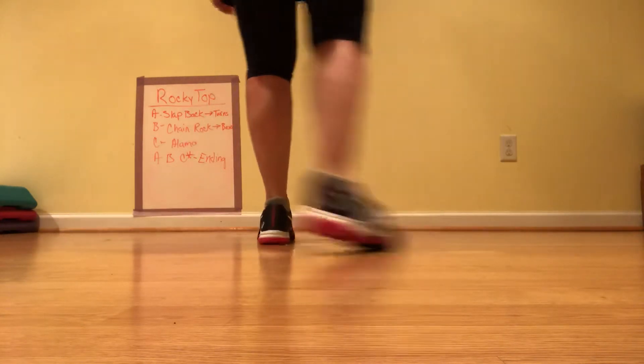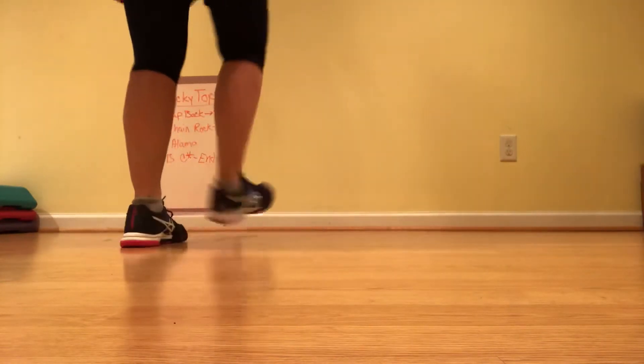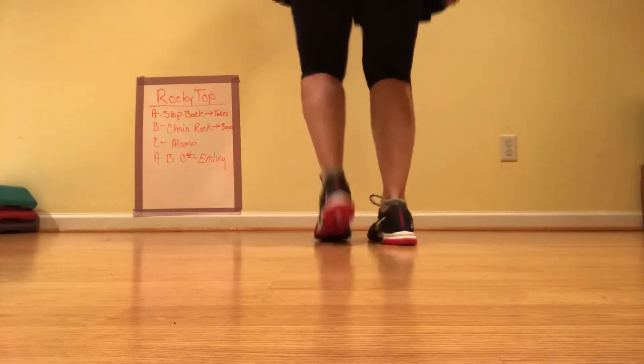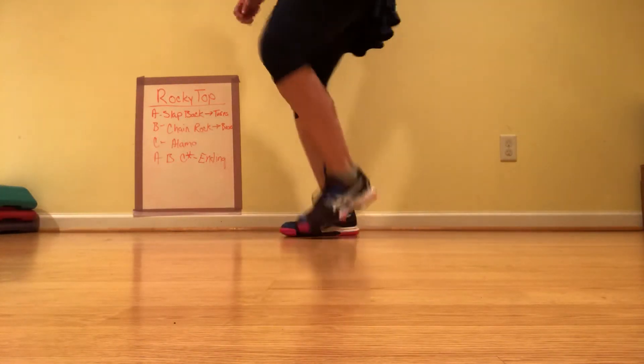Swirl and brush, and we are turning these. Two basics. Rocky turn. Two basics. Double set, double up.